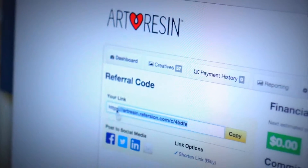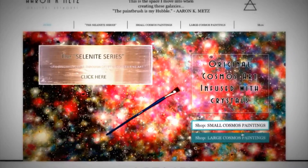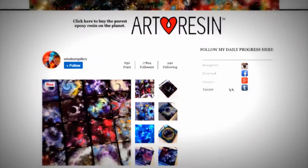Just sign up on our site — it takes honestly three minutes. You'll get a unique link that you can post on Facebook, in YouTube videos, on your website or blog, anywhere you think people will see it.